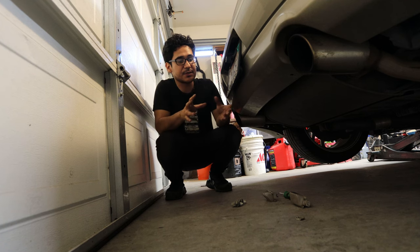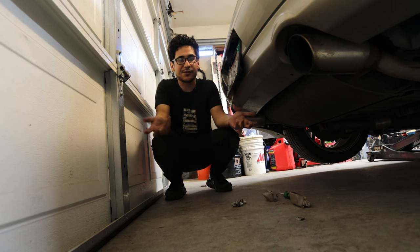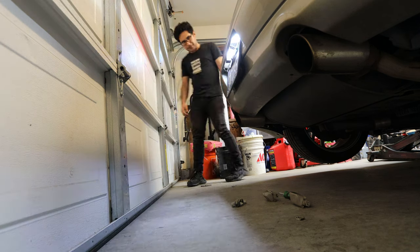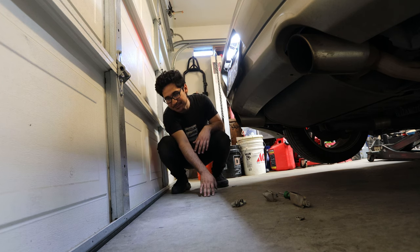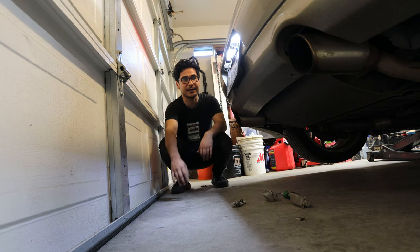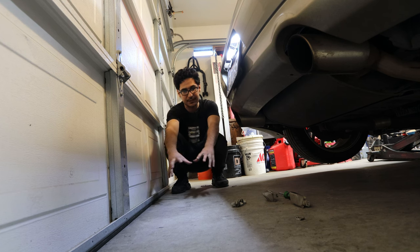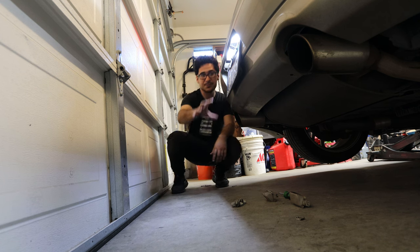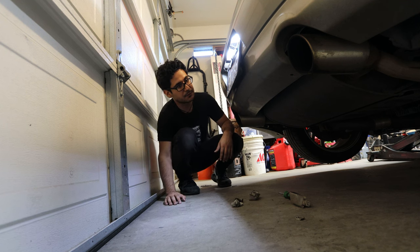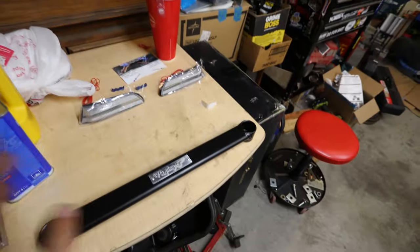Just like that, everything is installed — even the license plate frame is back on. Really simple install, took five minutes if that. I turned on the lights and they are really bright, especially lit up in the garage. The car is sitting higher than normal so the light on the floor isn't as representative, but this would be insane at night. I'm a sucker for lighting and when something's done really nice like this, it's a great addition to the car.